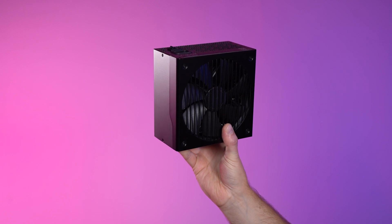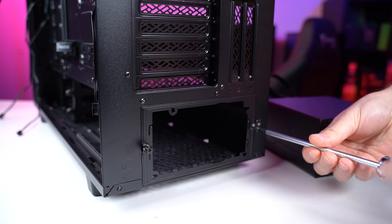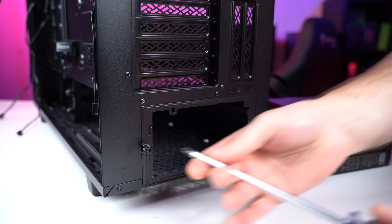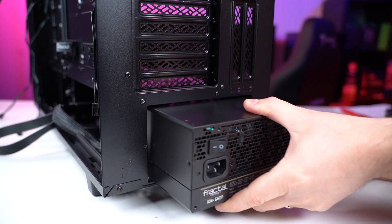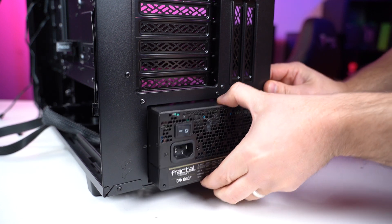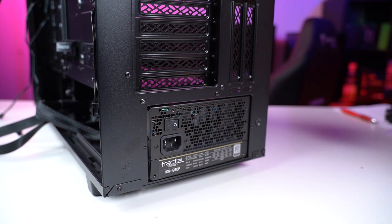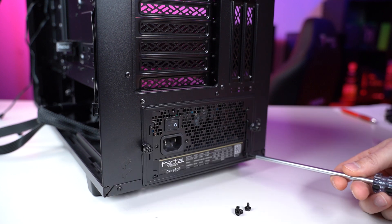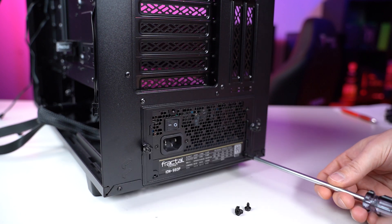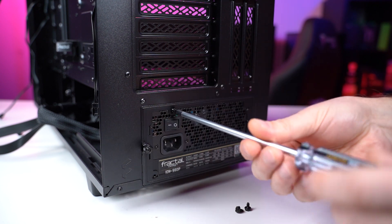Now to install the power supply unit, or PSU. Locate where the PSU will sit in the case — usually in a rectangular cut-out at the bottom, but some cases put it at the top. As you slide it in, make sure the fan of the power supply is facing toward the ventilation, so it usually goes in upside down to the ventilation on the bottom of the case. Align the PSU with the holes and use the power supply screws to hold it in place.